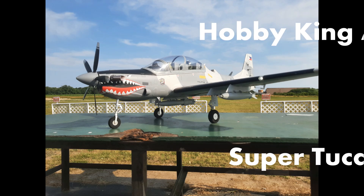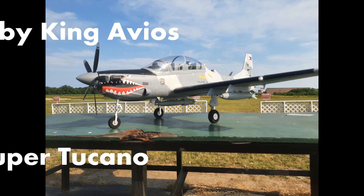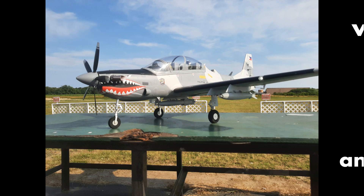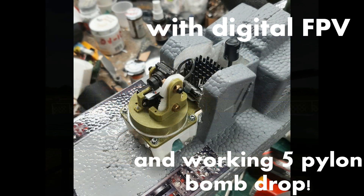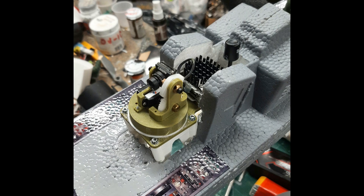Good day fellow modelers. Today I have a video depicting the modifications I have made to my Hobby King Avios Super Tucano. I have added working ordnance drop from all five store stations and a pan and tilt digital FPV of my own design. I have also enhanced the view inside the forward cockpit with some details of my own.